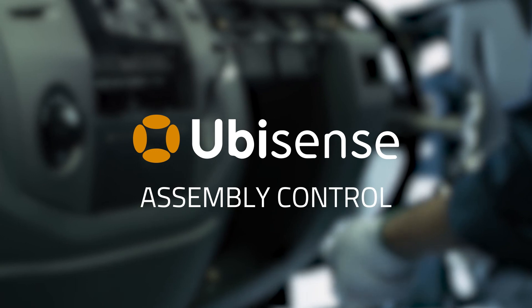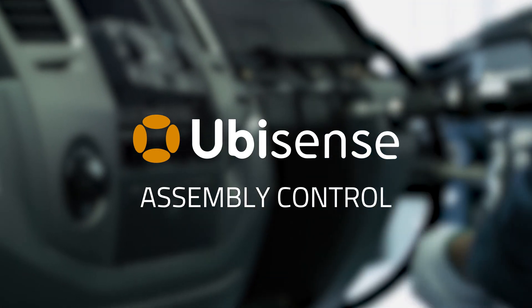Assembly control from UbiSense, adding flexibility and control.